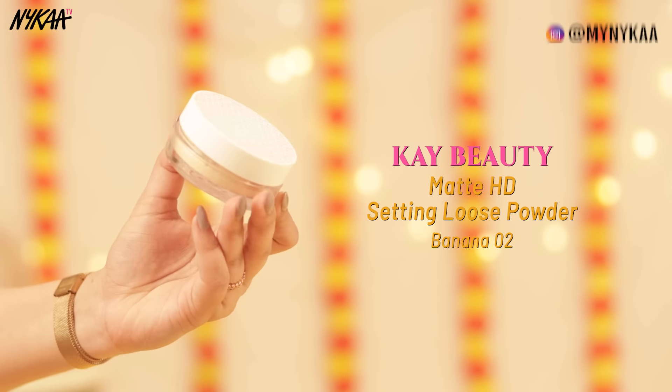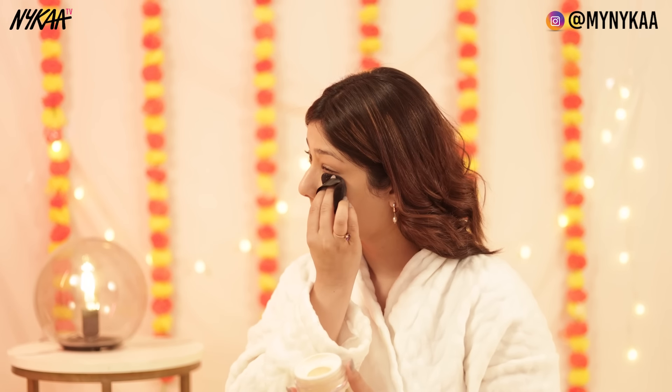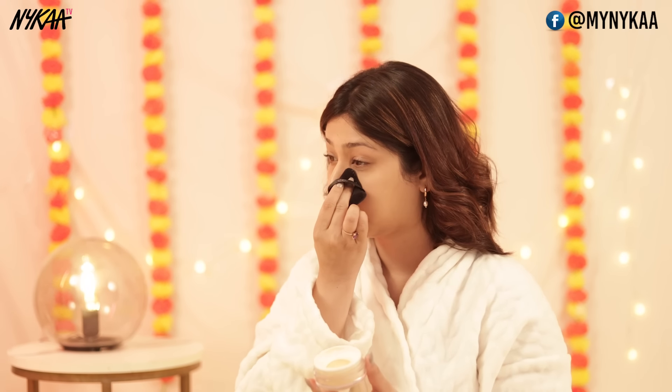After that, we'll put on K-Beauty's HD Loose Powder — this is one of my favorite loose powders, it's a very finely milled powder. What I'm doing is not applying it on my cheeks; I'll set it in all the other areas. If you have oily skin, you can put it all over.